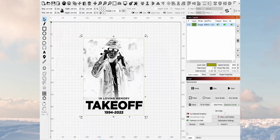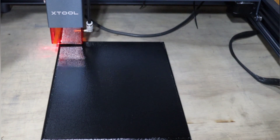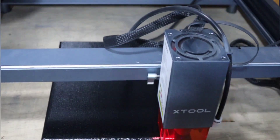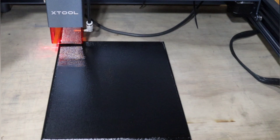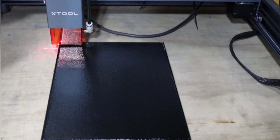Our canvas is dry and everything is set up. We're going to hit Shift+Frame to make sure it's lined up correctly — and it's looking good. It's been a long time but y'all are about to see what this thing can do. Let's go ahead and start this burn!